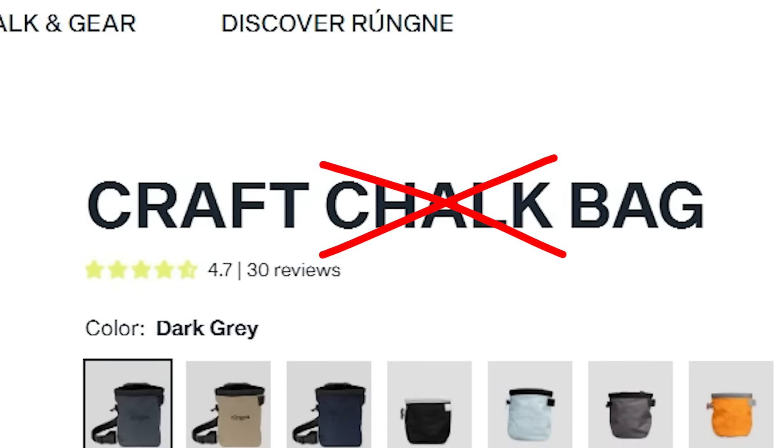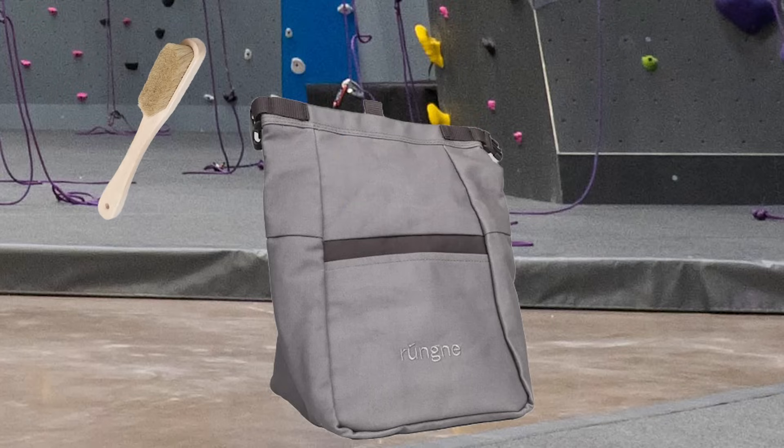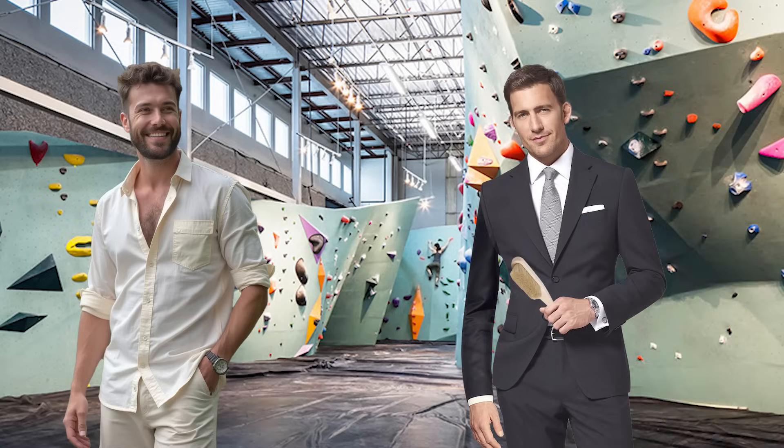Chalk bag? Wrong. It's actually a salt bag. Having trouble on that climb? Don't worry — I've got a salt brush that I keep in my salt bucket. I'll have that cleaned up in just a jiffy. Don't forget to salt up.